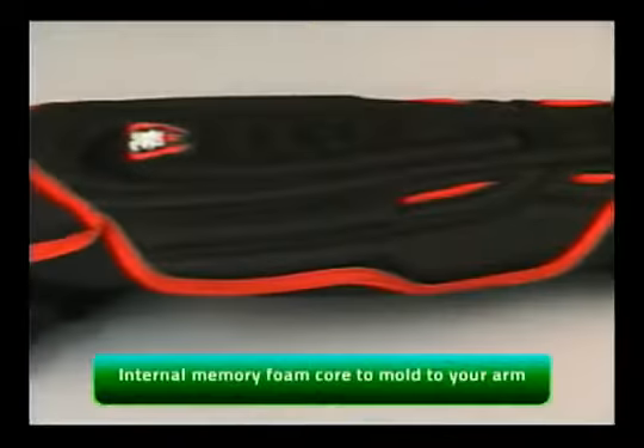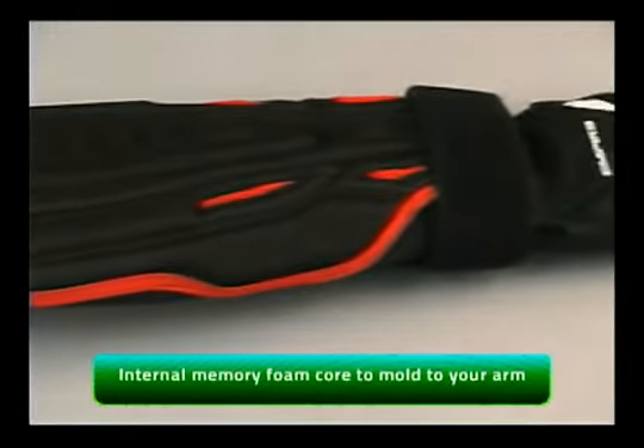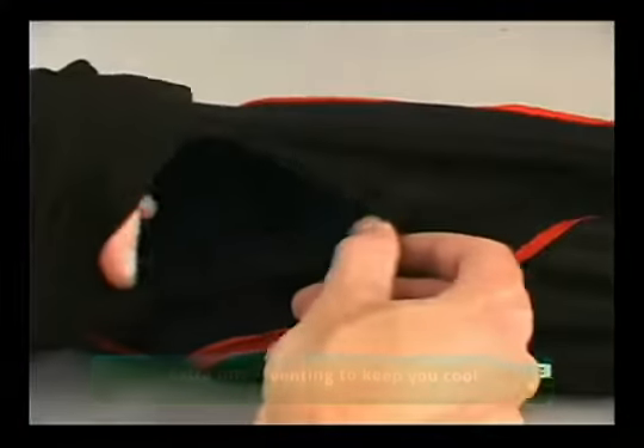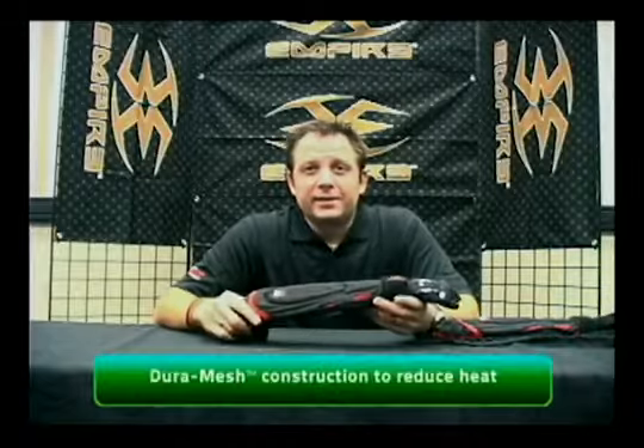In the core of the pad is a gel pocket. This thing is filled with gel so when you hit the ground you don't really even feel it. Inside here are some vents, just to get some breathability underneath those pads. We know you're out there playing long days and it's hot, and any little ventilation helps.